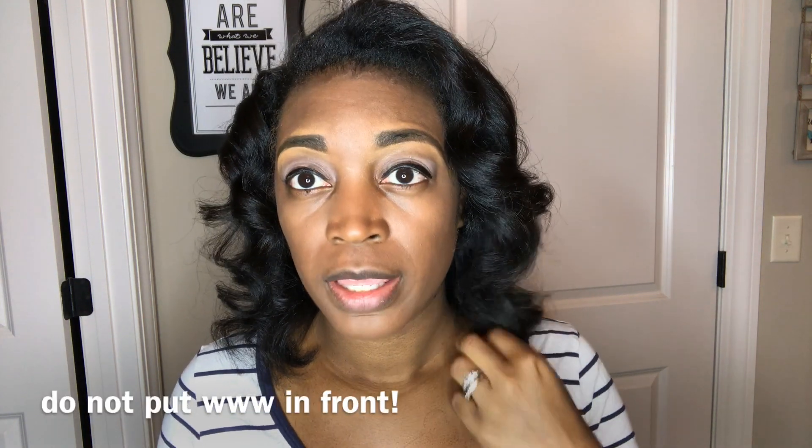All I did was take my rollers down and this is the after — I just finger combed it. If you want to see exactly what I did, the class is going to be available on byljonesacademy.teachable.com and I'll walk you through the exact process. But just for the sake of time on this video, I decided to delete all the parts where I'm actually showing what I'm doing and just show you the before and the after. So I rolled it up, sat up under the dryer, took it down, and voila.